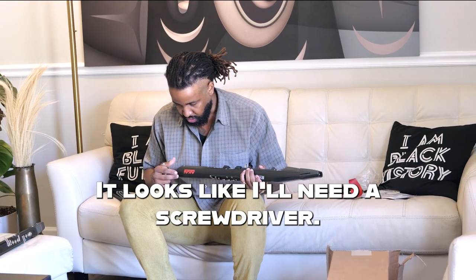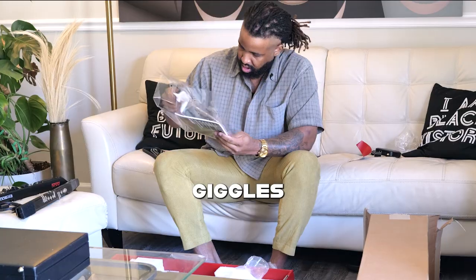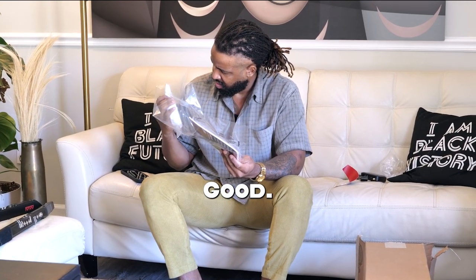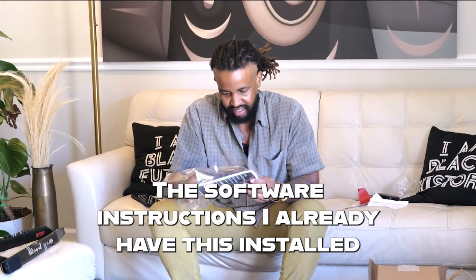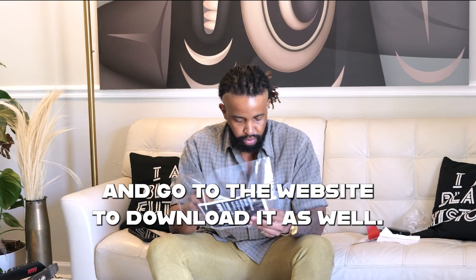Looks like I'll need a screwdriver. I wonder if it came with one... Giveaways. And is this a cleaning cloth? That's trash too — another giveaway. The software instructions — I already have this installed. It's for your computer; you can also go to the website and download it.